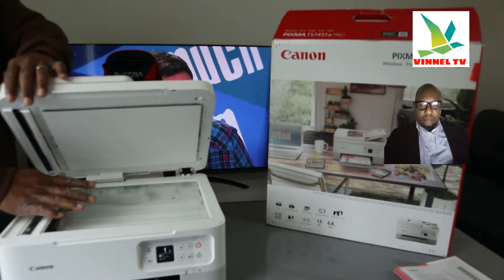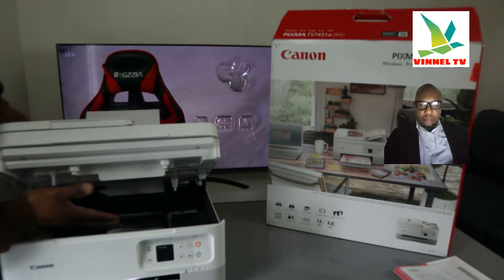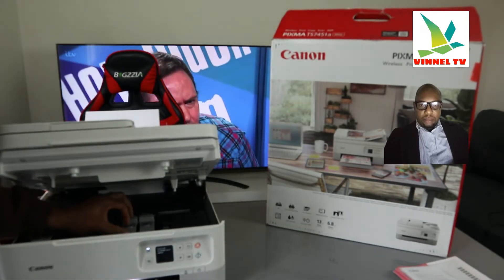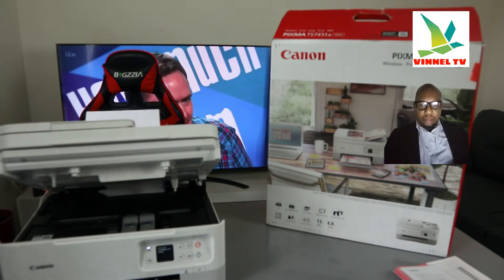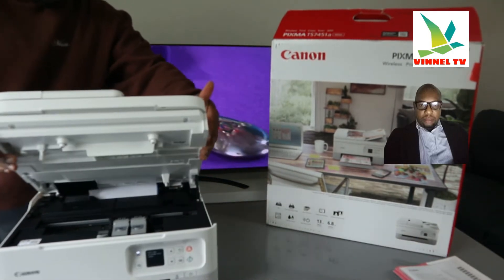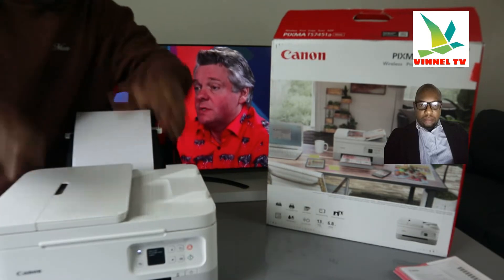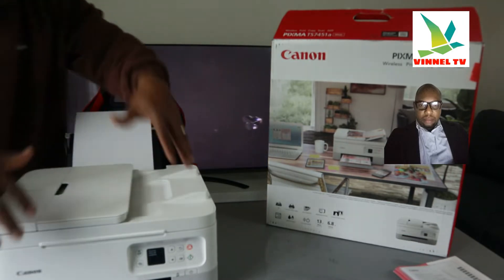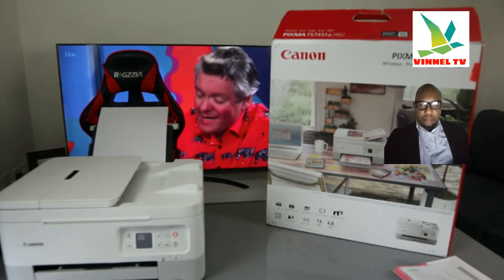Open up this section and this is the flatbed scanner area. If you open up this printer, the ink cartridges it uses are cartridge 560 and 561 — check my video on how to load them. 561 is color and 560 is black. To close this printer, go backwards first before going forward — don't use full force or you'll break it. Find the backwards movement first, then it will close.